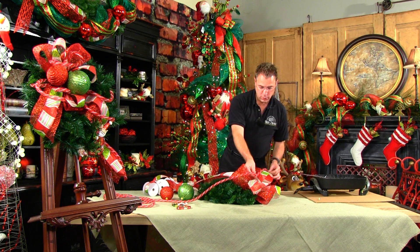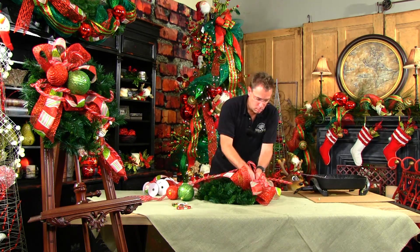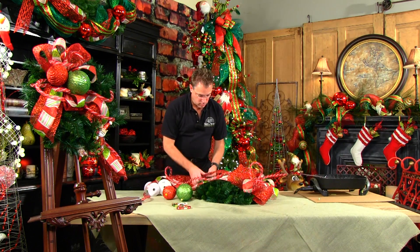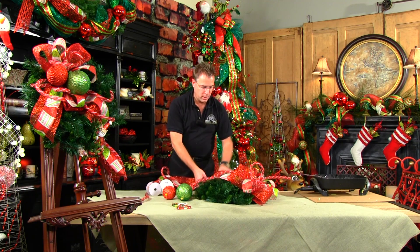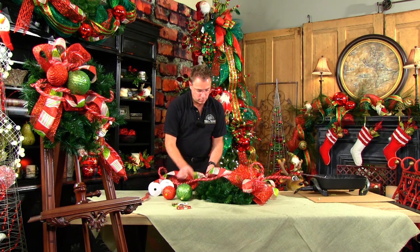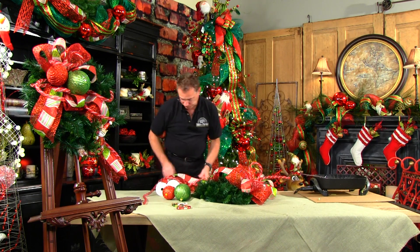We have our mesh tube going on and we'll do a three-loop bow with that also. We're going to tie that in the middle and bring it down across the wreath — you want it to bow out just a little bit but not very much. Come out to the edge of your wreath as a guide; this brings it down to about the five o'clock position. Gather your ribbons up, move up into the wreath, and tie down using your greenery pieces.